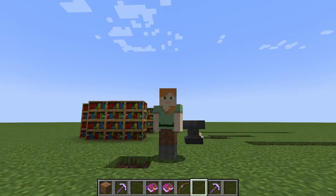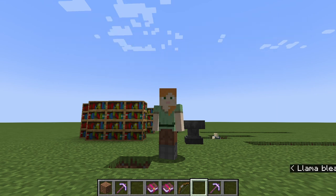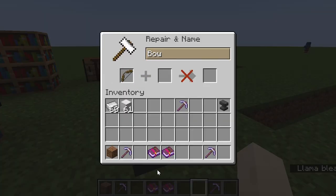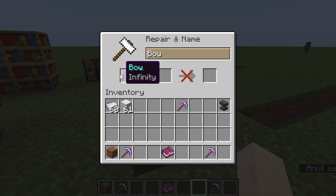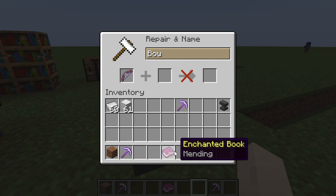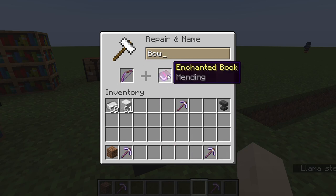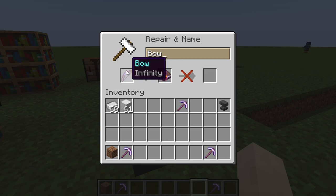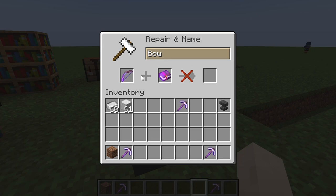There are mutually exclusive enchantments where you can only have one of two enchantments on a single item. This bow is unenchanted — I'm going to enchant it with infinity. Now if I try to add mending to it, as you can see it is not allowing me to. Infinity and mending are mutually exclusive and cannot both be on the same item.